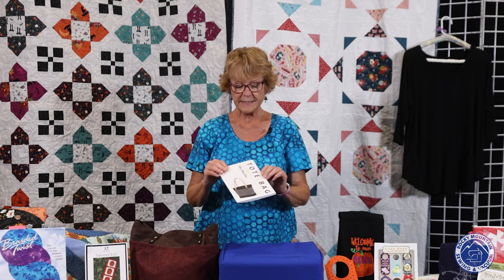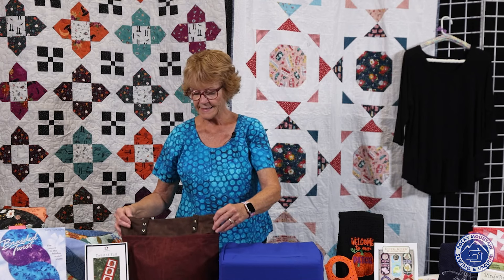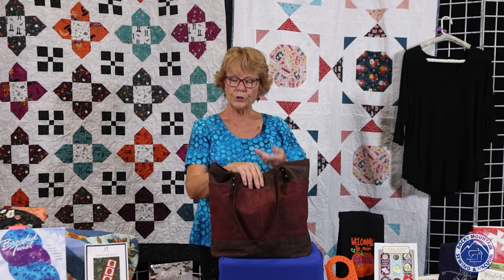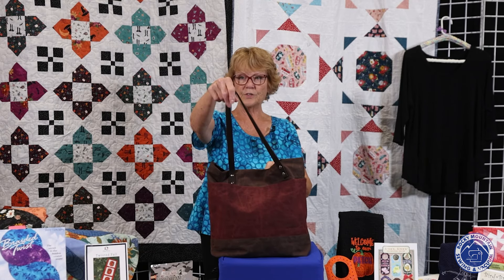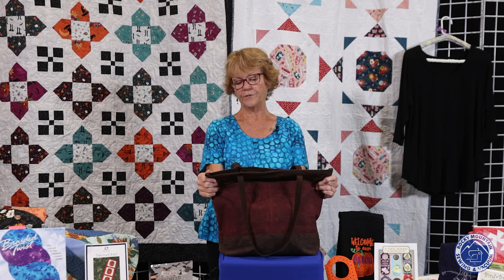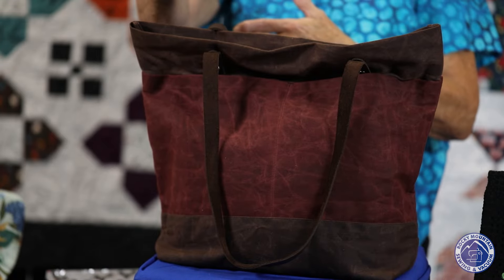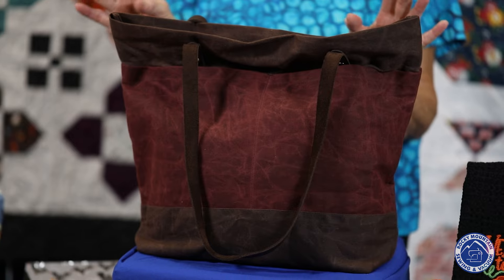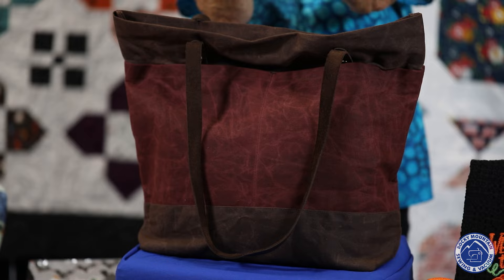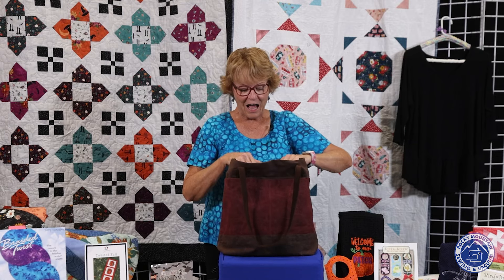The next thing I want to talk about is the Oberlin tote bag. This is a wonderful bag — I had a really good time making it. We ordered the hardware in, which gives you the leather straps. I used the wax canvas, ordered from the Aurora store. It had fold marks on it, so instead of ironing them out I just cut my pattern out and wadded the fabric until it looked like leather. I loved doing that.